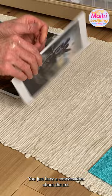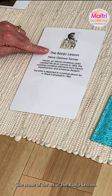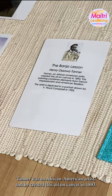When you want to learn more about the art, you look on the back of the card and you can see this is a portrait of Henry Osawa Tanner, the artist. The name of the art is The Banjo Lesson. The artist's name is there and it tells us all about the art on the back. Tanner was an African-American artist and he created this oil on canvas in 1893. It combines elements from French Impressionism and American Realism. How cool, right? And then there's information about the art itself.